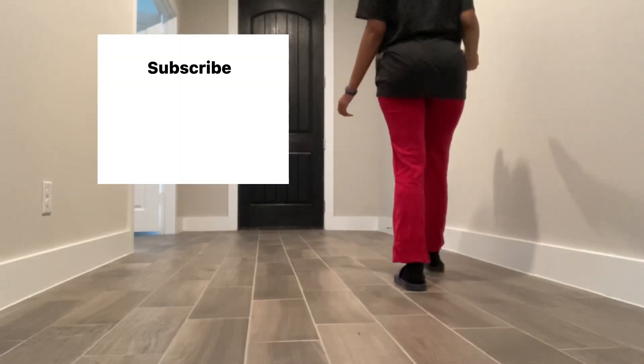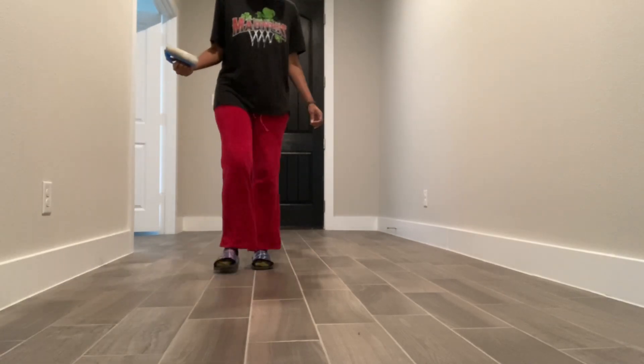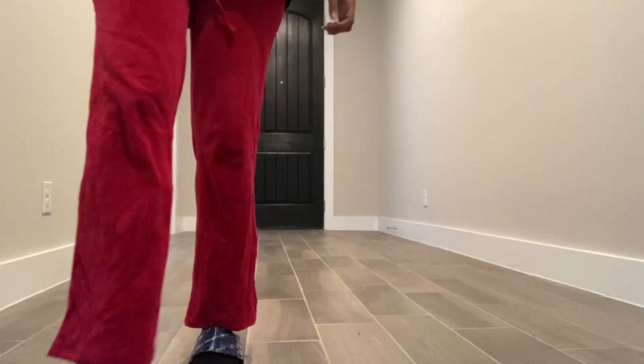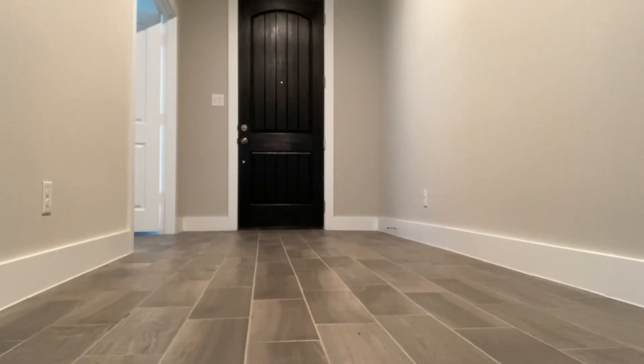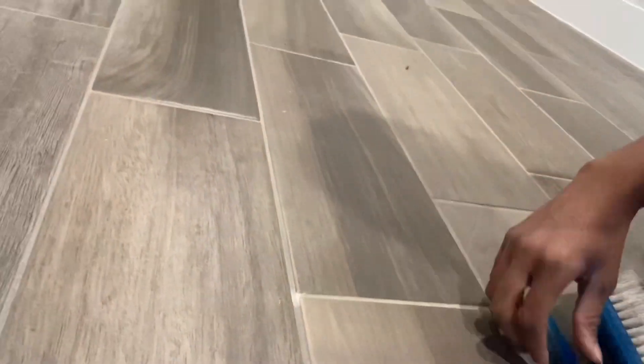Hey family, welcome back to my channel! Today I'm going to show you how to seal your tile grout lines. I already swept and mopped, but right now I'm just walking through looking for any little bits I may have missed. I just found a little bit of paint left over by the builder that I'm scrubbing up.